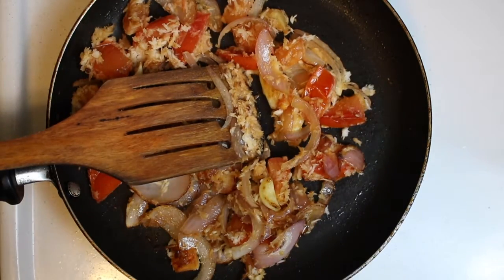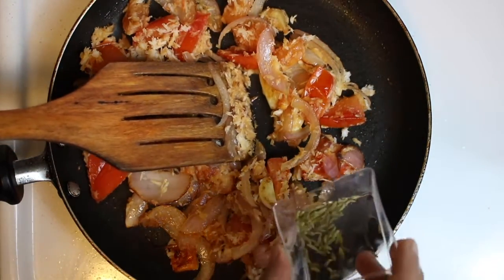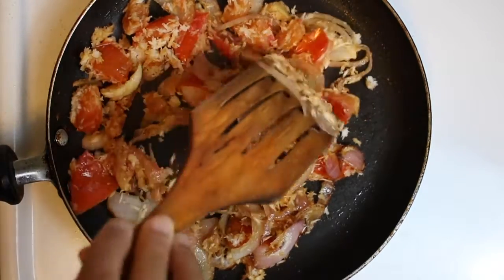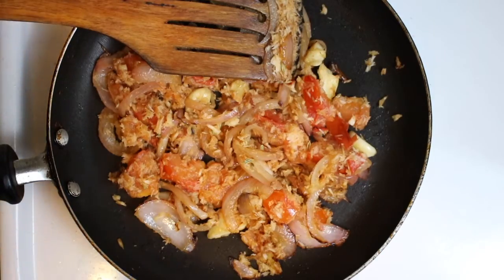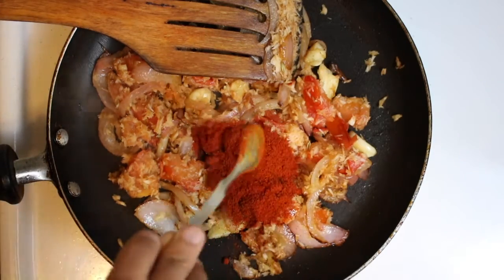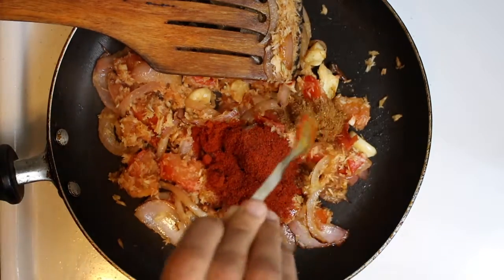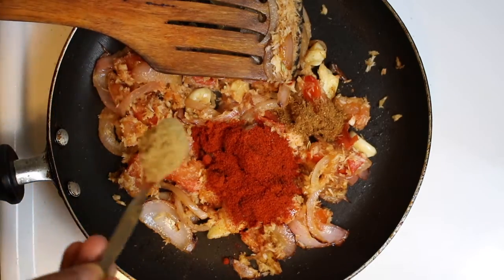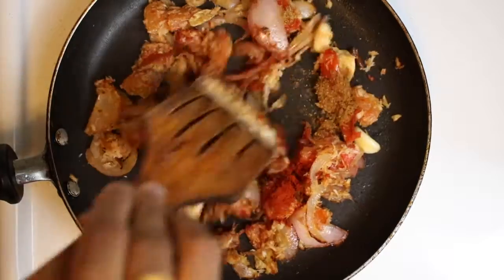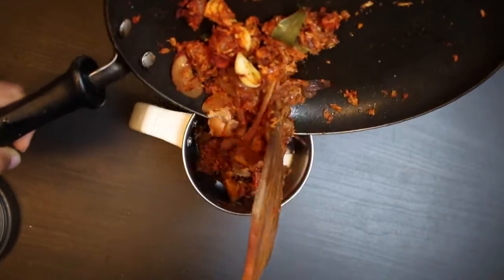Let's add some sauce. Add 2 spoons, 1.5 spoons, 1 spoon. Fry it. Now we have to fry the masala and mix it.